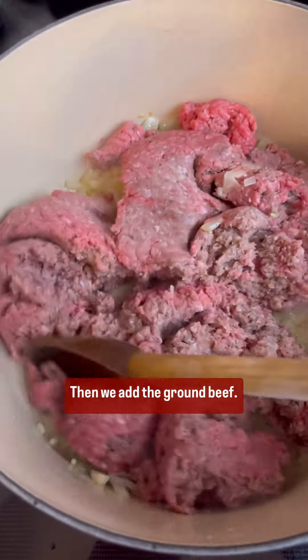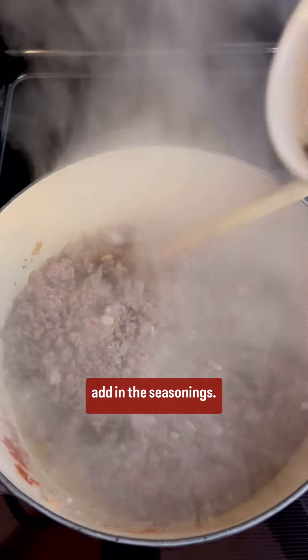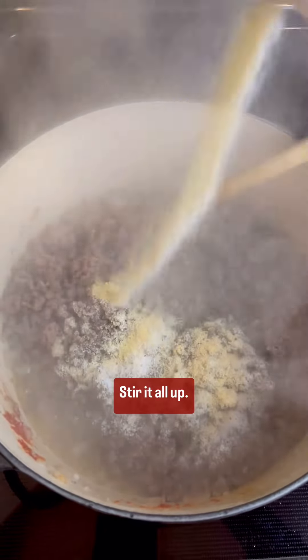Then we add the ground beef. Make sure to break it all up and brown it. Once it starts to brown, we add in the seasonings and stir it all up.